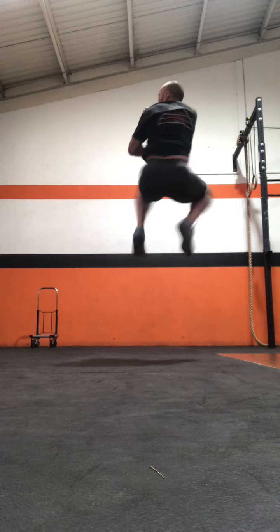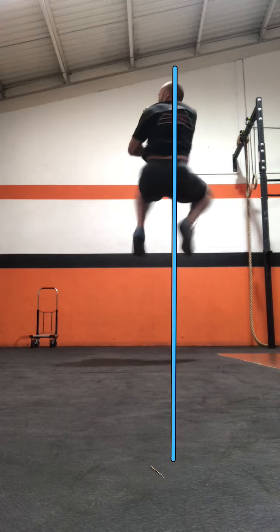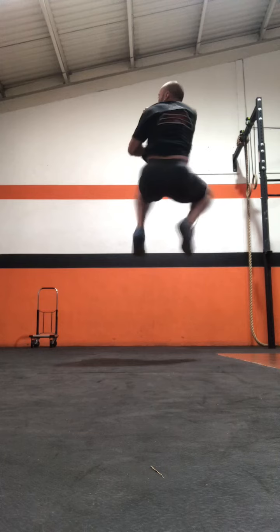All the way through the jump we should be seeing the head over the center of the body. If that changes and the head is forwards or back, you're going to spin off center.